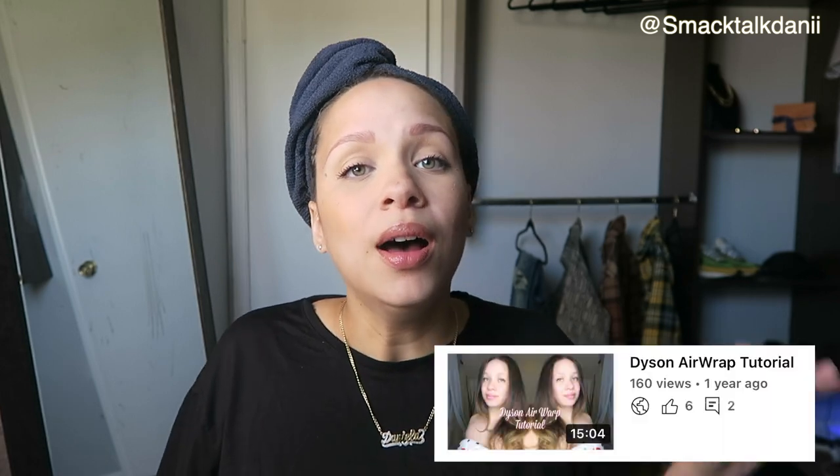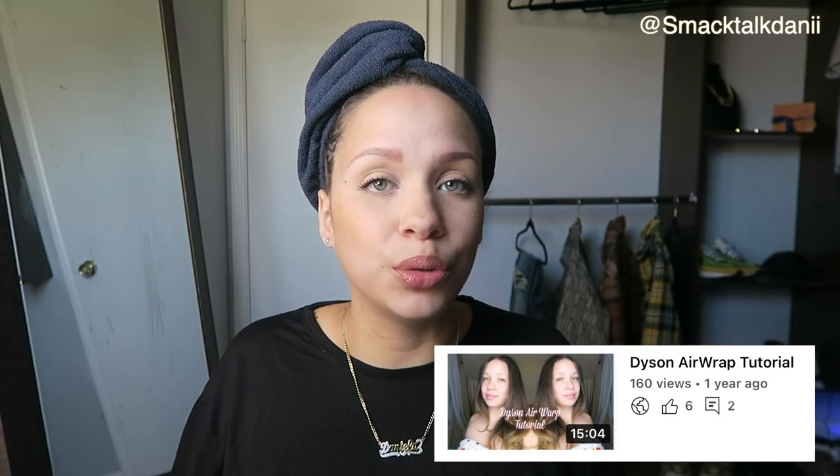You guys know that I have my Dyson Airwrap. If you don't know, go back to my videos — I do have a video on my channel on how I use my Dyson Airwrap. But for the sake of this video, because not everybody has a Dyson Airwrap — you might want to invest in one because it's pretty worth it, you'll get your money's worth — I am going to use my oldie but goodie.